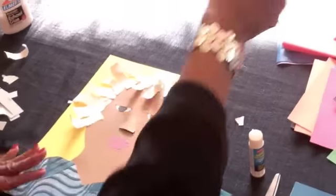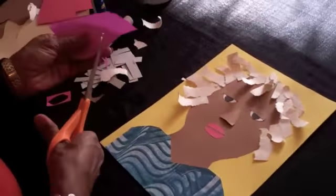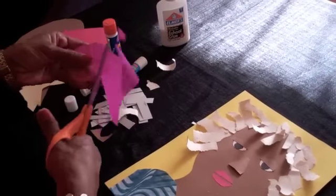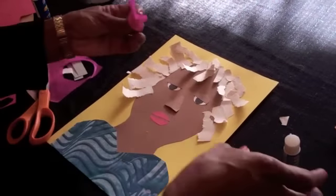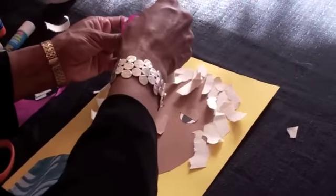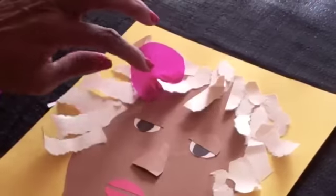I'm going to take one of these pieces of tissue paper and cut out a circle. I'll take that circle and kind of squeeze the middle to make a little flower that can go in her hair. There you go.